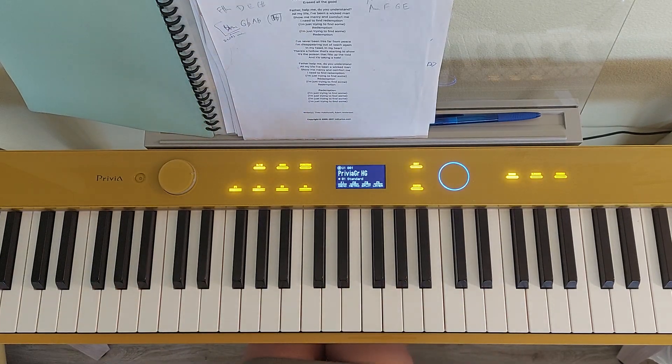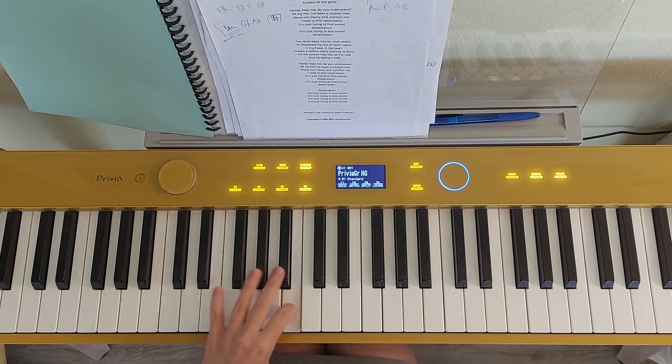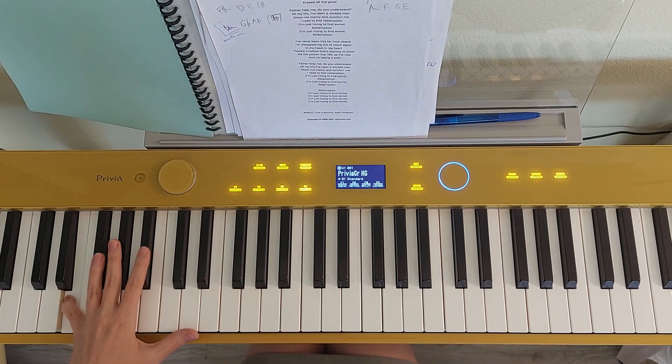Now let's come back to that second part one more time - so what goes on in there? C, G, A minor, and now it's going to be just an E.